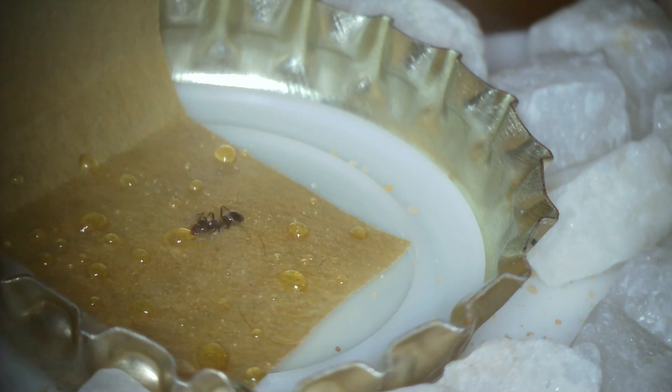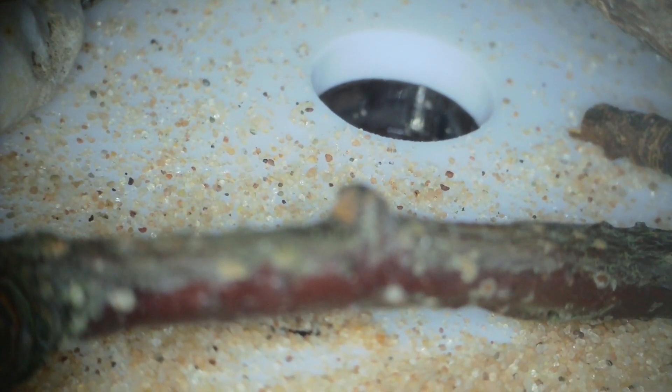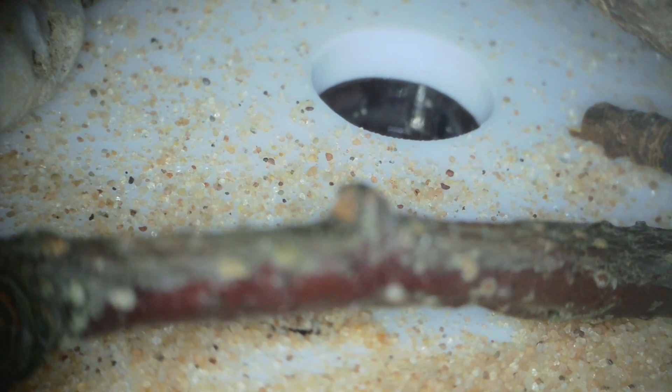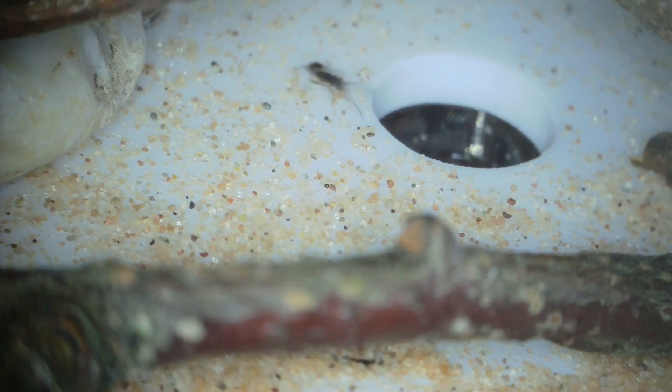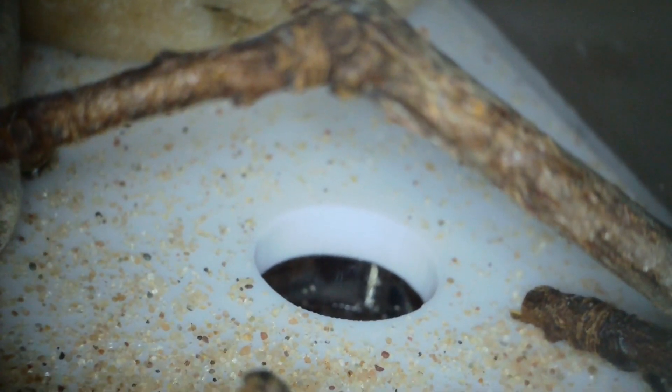If you build a nice pretty little outworld — a few rocks, a little twig — it's only a small outworld, but the ants are very small so that doesn't matter. They're big enough and brave enough. While I was watching one at the sugar, there was another one shuttling backwards and forwards taking bits of sand into the tube — goodness knows what they're going to do with that. I suspect they'll build a little ramp so they don't have to take that step up to get out, but we'll see. I'll give them a little bit of sand and they always play with it.